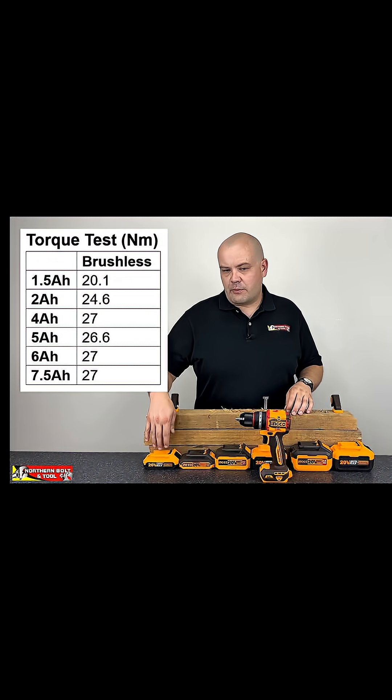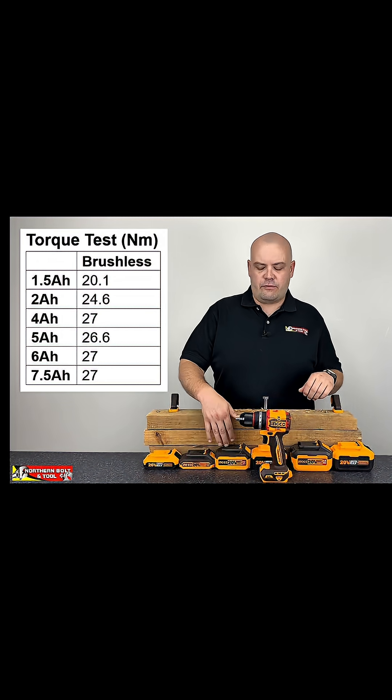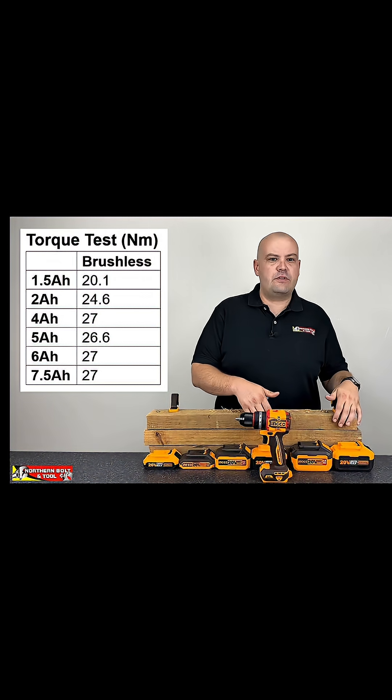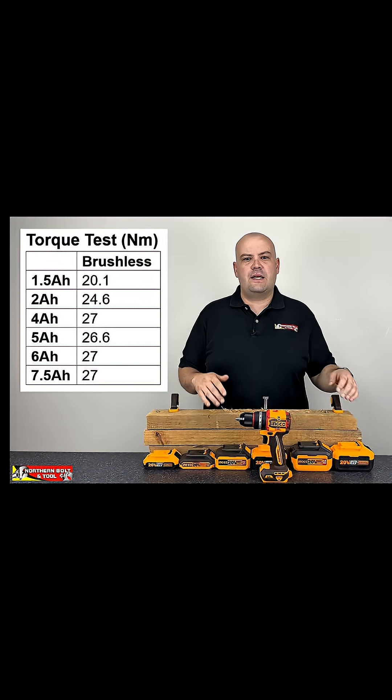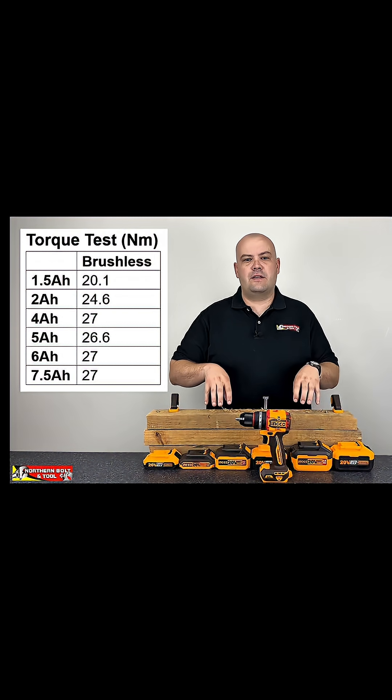We noticed a performance advantage over the 1.5 when moving to the 2 ampere battery, and from the 2 to the 4. From 4, moving to 5, 6, and 7, the result plateaued and we didn't really see a massive performance advantage in terms of torque with this particular test.